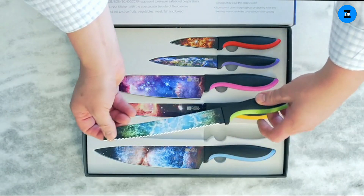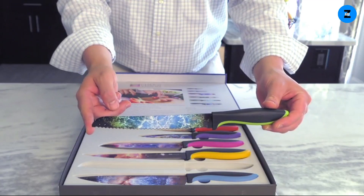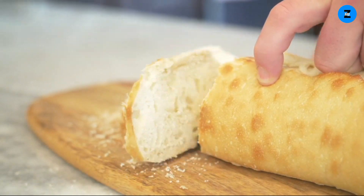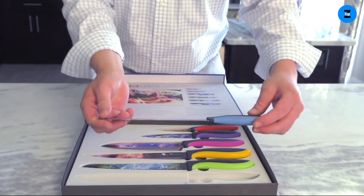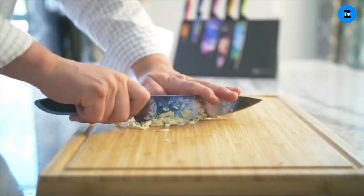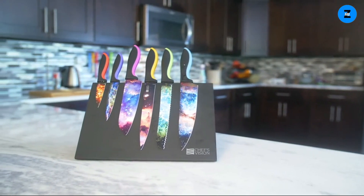We also cover your complete satisfaction. If you are not pleased with your Chef's Vision kitchen knife set, simply return it for a full refund, or if you wish, a replacement. We're that certain you'll love your beautiful Chef's Vision knives from the very first slice to all the beautiful dishes you prepare with them.